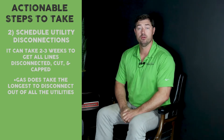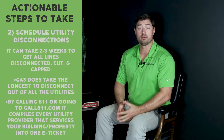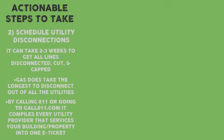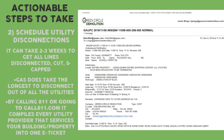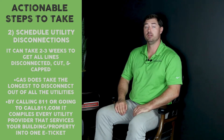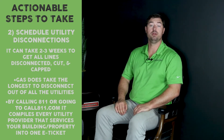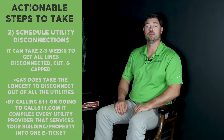How do you figure out who your utility providers are? The easiest way is to call or go online and get an e-ticket for 811. It gives you a nice clean list of all the utility providers for the property, and you can start getting in touch with them and letting them know that you've got a pending demolition project and need to get the utilities disconnected.